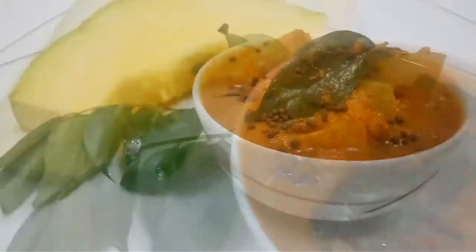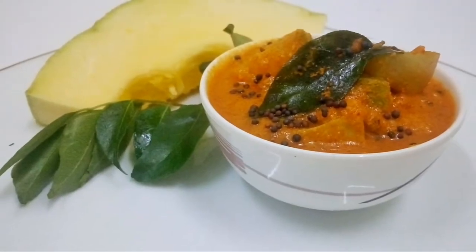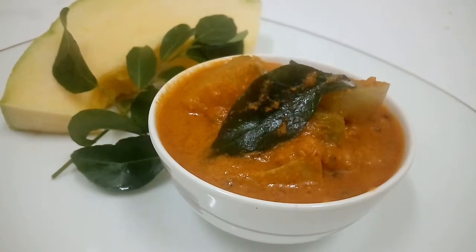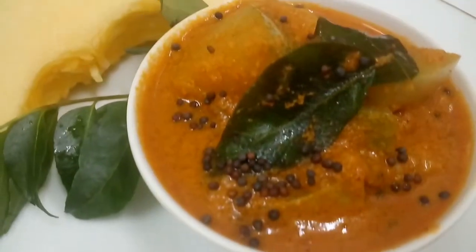Hello and welcome back to my channel. I am Ranita. Today I am gonna make Kumballakai Puli Kuddil — I'll call it Pumpkin Tangy Gravy.